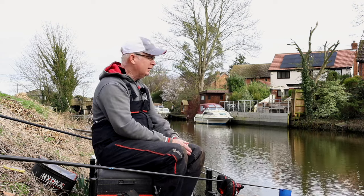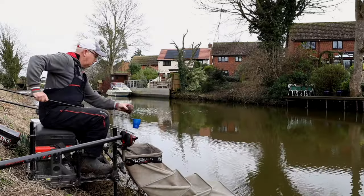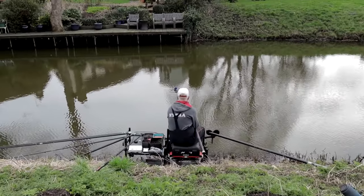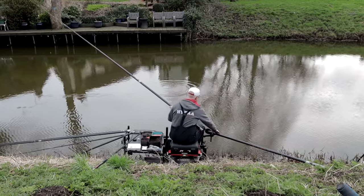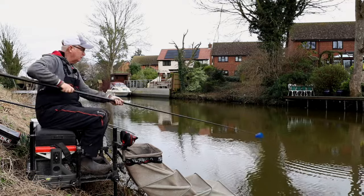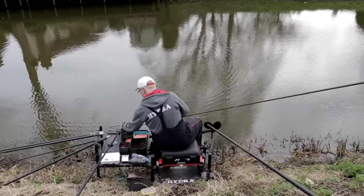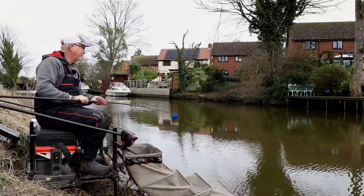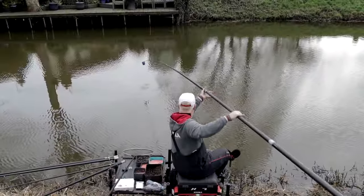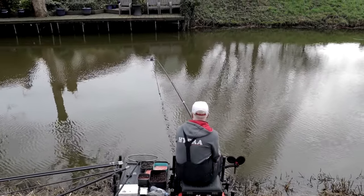So here we are on the free section at Benwick. I'm going to do a very simple approach today - it's a practice session. I want to get my elastics right and try a few different hooks. I'm going to fish a line on a top five with groundbait and pinkies and hemp, and pot some hemp on the top seven plus a dolly butt to fish with the steady float. I'll have a mess around with hooks and elastics and show the floats off.